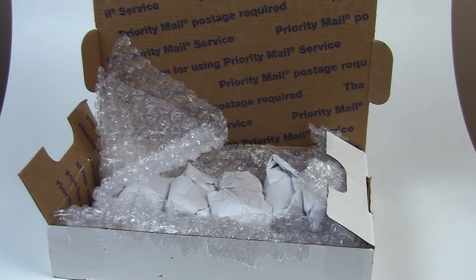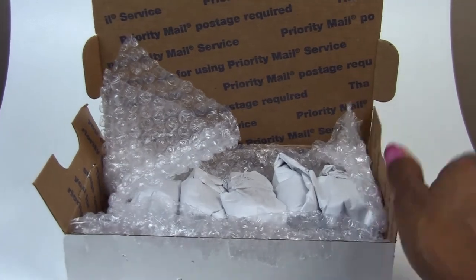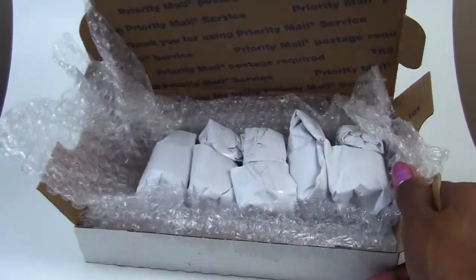Hi, YouTube. This is Goddess Lily. I'm here to review some beautiful spring color nail polishes from Canvas Nails, and I wanted to show you before I unbox them how they were packaged.